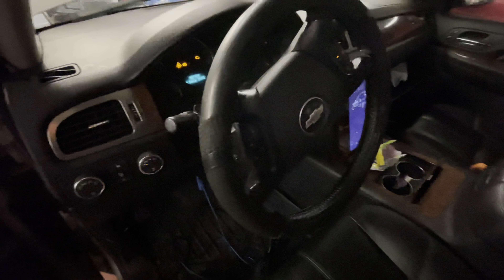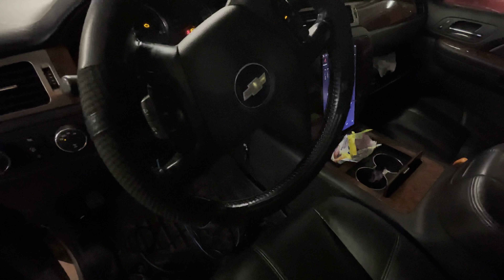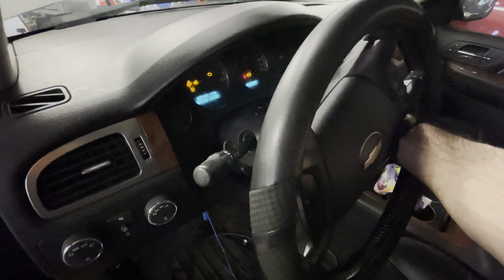I went ahead and checked codes. The body control module is the power mode master on this vehicle. Body control module circuits all look good — the body module sees the key, it sees that I'm turning it on and attempting to crank. I checked the codes and it looks like I've got several modules not communicating, and they're all on the GM low-speed LAN circuit.